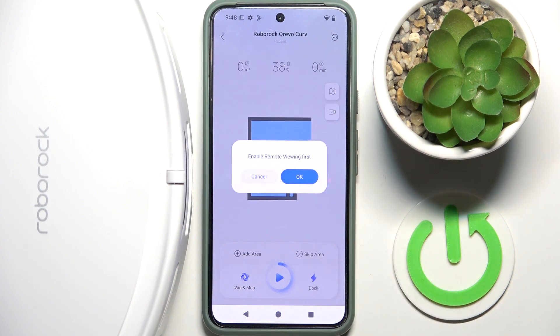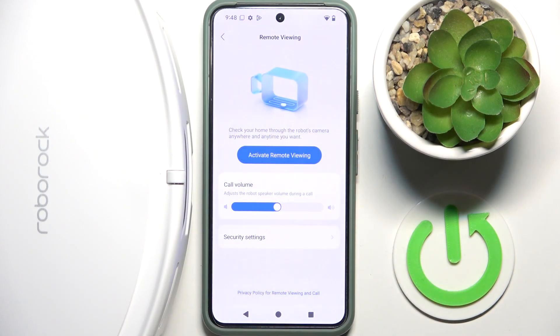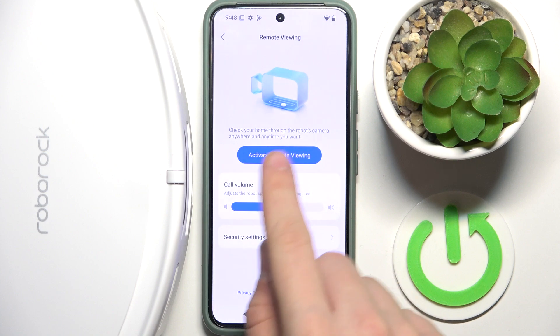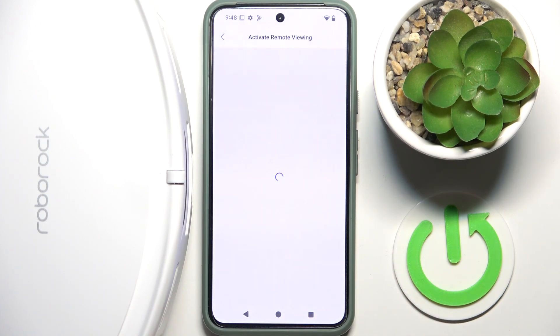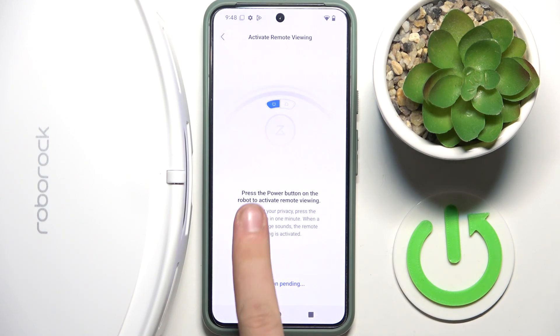Click OK, then click 'Activate Remote Viewing.' We have to click 'End Current Task' if we have any, then press the power button to complete the activation. We have to press the power button on the robot to activate remote viewing.